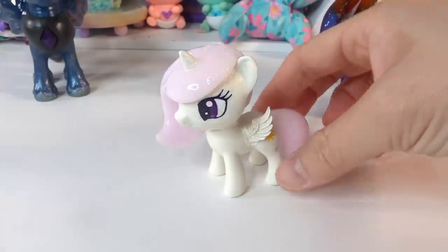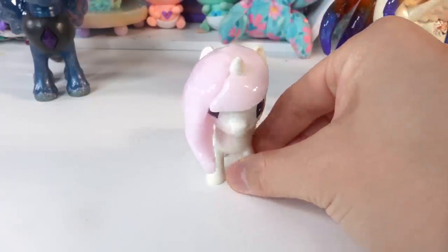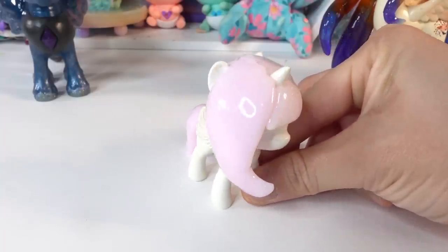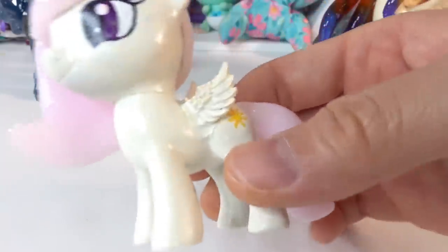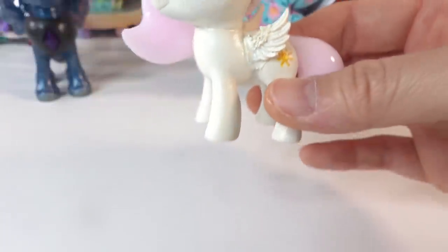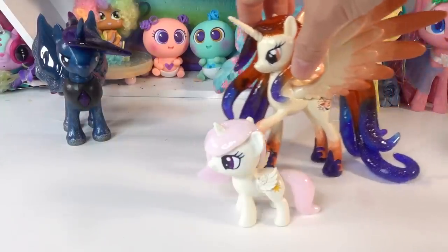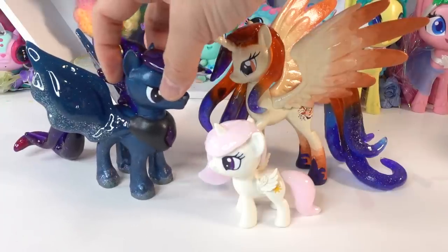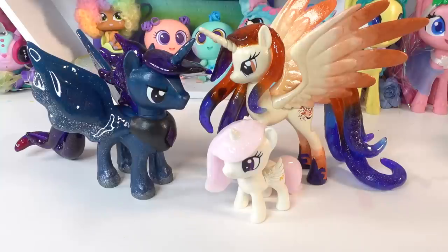Everyone, we are done! Oh my goodness, look at this — this is little Princess Celestia! Isn't the hair shiny? She has light pink hair, purple eyes, really beautiful little wings, and of course a super shiny tail. Here she is with her mom and dad — this is too cute! I really hope you enjoyed this video. Make sure to subscribe and hit the bell button so you'll know when little Princess Luna comes out. See you soon, bye!